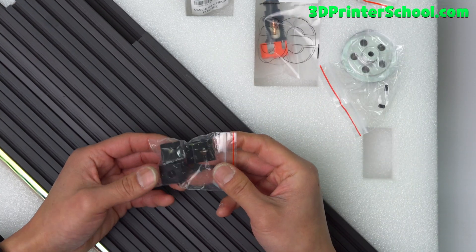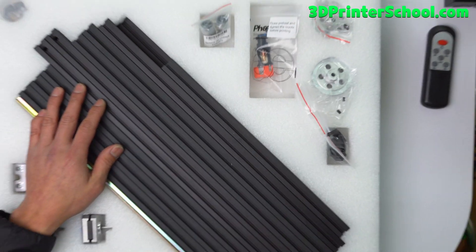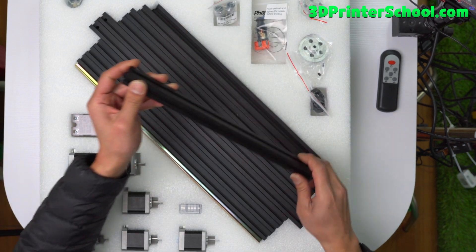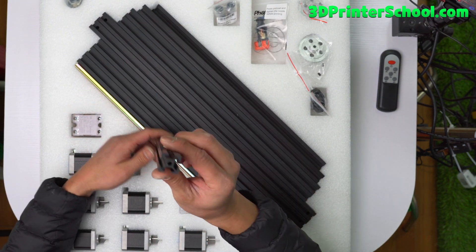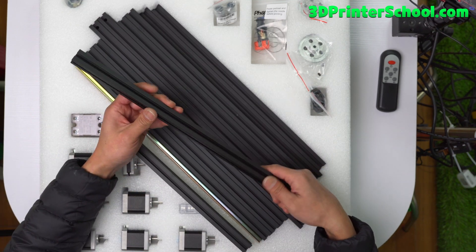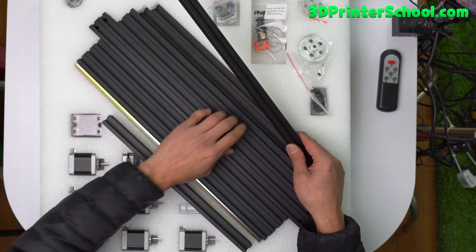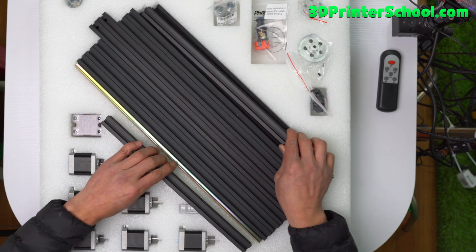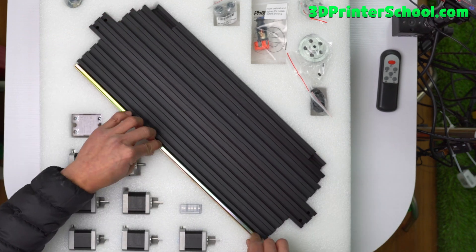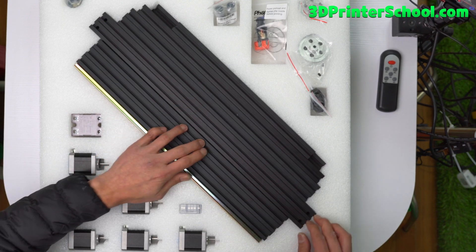You've also got some bed mounts for your bed heater — this will hold your bed. Let's zoom back out and we've got a bunch of extrusions. Pretty good extrusions, nothing wrong with them, very nicely crafted. I guess you can get some nice Misumi extrusions if you want, but they work perfectly fine. On my first build I feel like they've gotten better with the packaging. You've also got two DIN rails here.